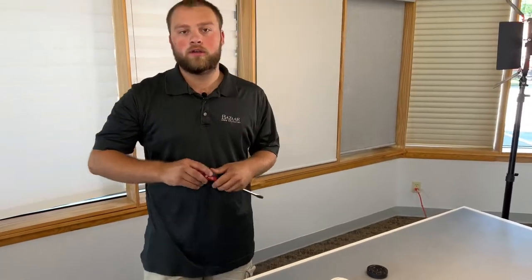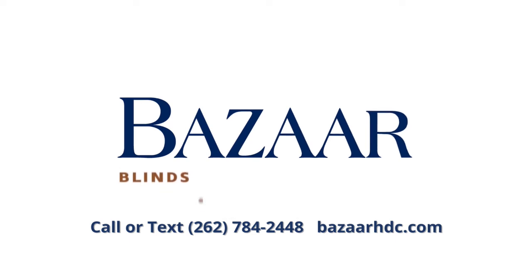Thanks for watching. If you have any questions, you can contact us at Bizarre. Thank you so much.